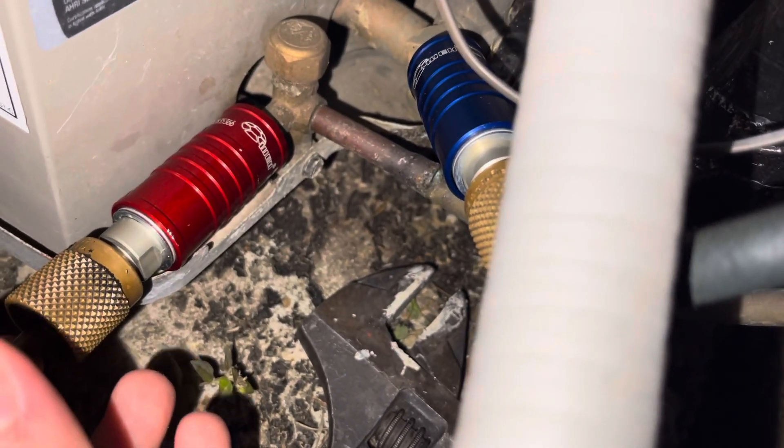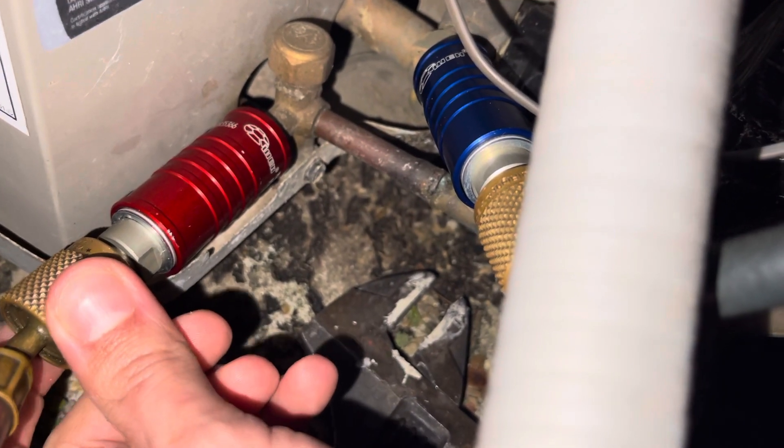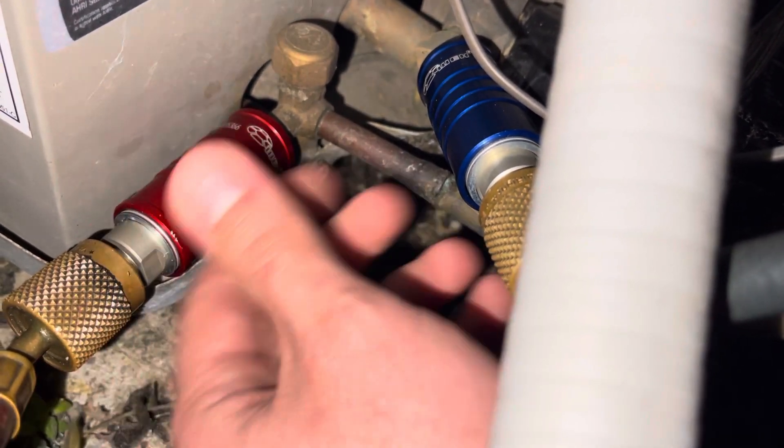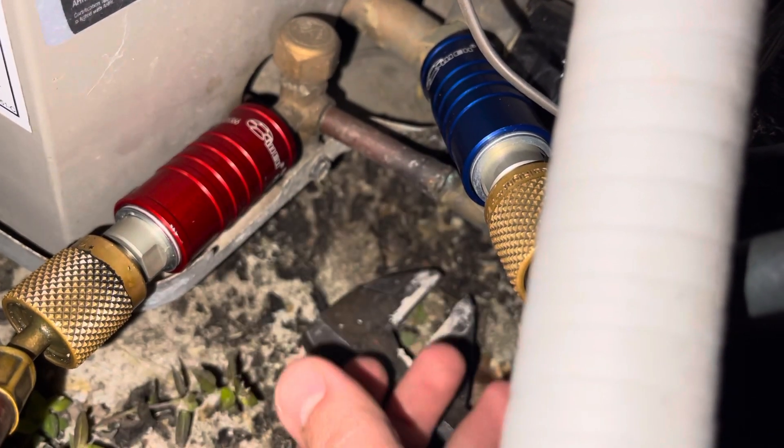When you're ready to take it off, I'm up against right here. So when you're trying to unscrew your hose, it's going to slow you down because you're hitting this here. You're going to burn your hand with that freon.